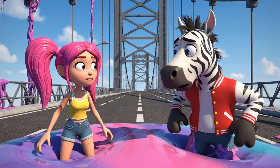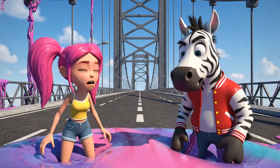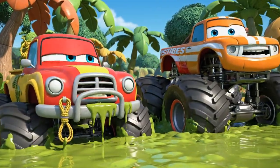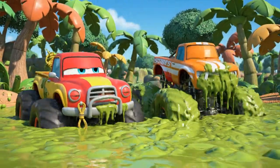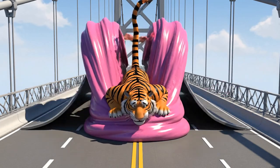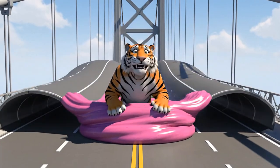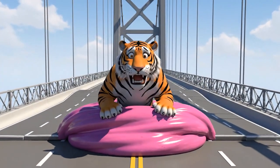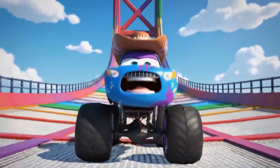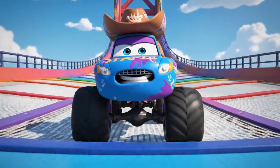Whoa, what was that? Oh, flapjacks — we're stuck! My wheels are just a-spinning. It's... it's bouncy!